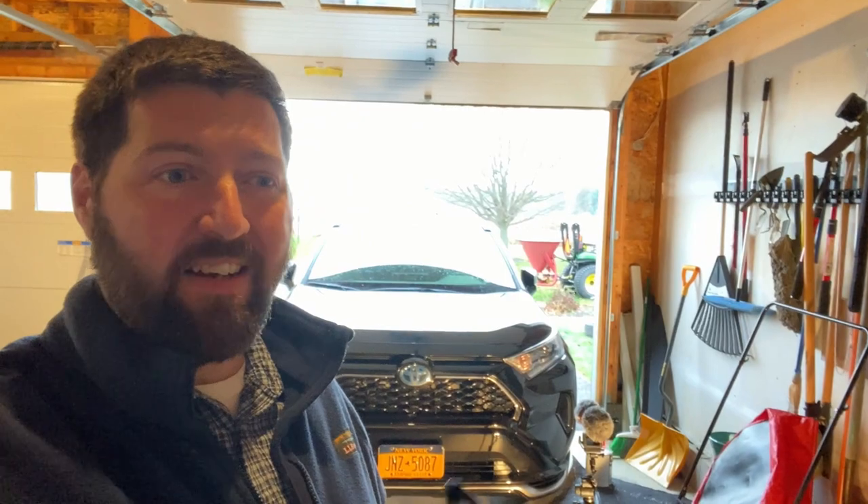I didn't buy a kit that includes bezels, fog lights, and wiring because I already have wiring, relays, and everything else I need. So I did save a little money by just getting the bezels, which were about $18.